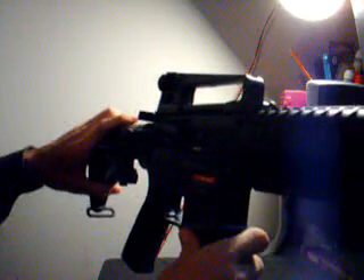I've had my JG M4 A1 carbine for about four days now, and I've shot probably about 900 rounds through it, and I have encountered one problem so far, and that would be right there on my stock.